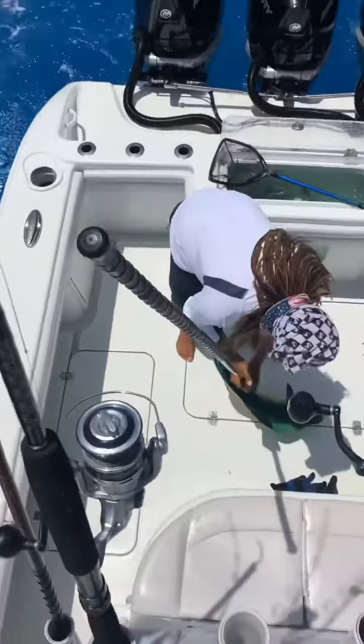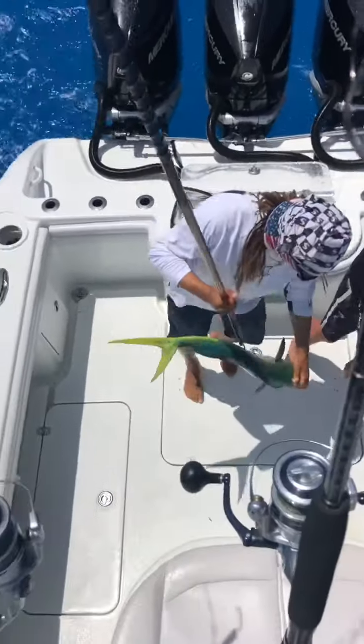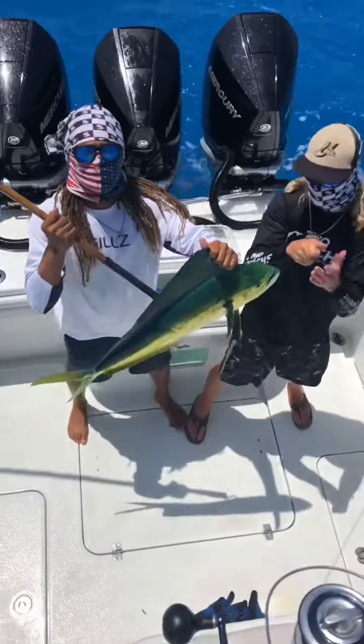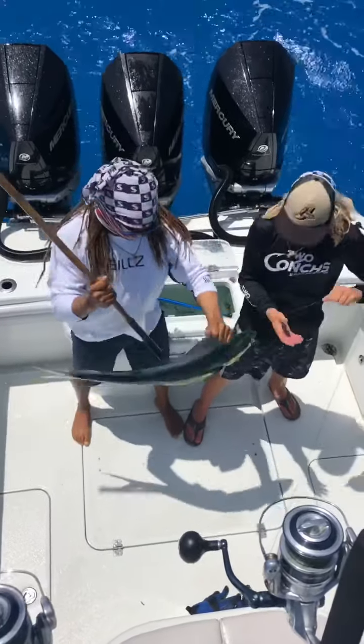Hold him on up. Jordan, Jordan, hold him up. Turn him towards me. There you go. All right. Good job guys. Nice fish. Pretty work. All right let's go see if we get that sail.